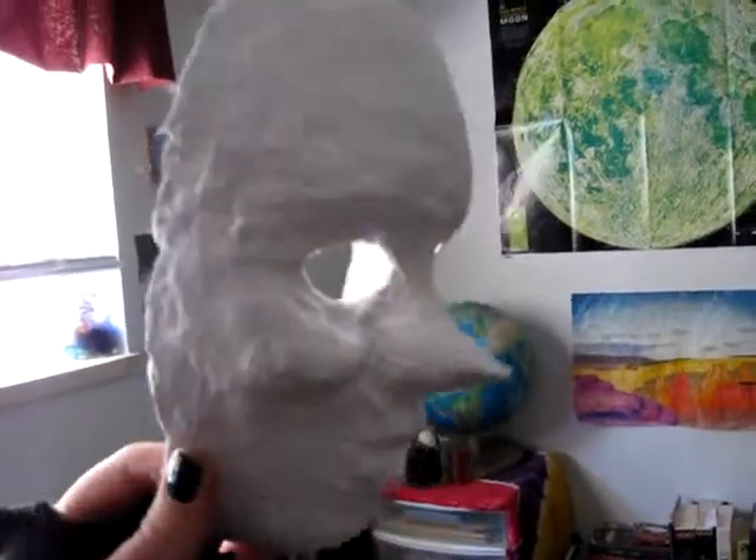Remember this little guy? We're gonna paint him today.